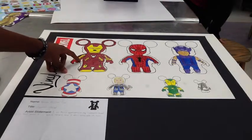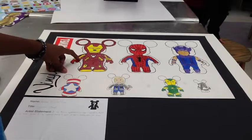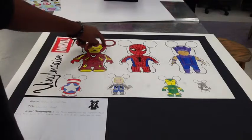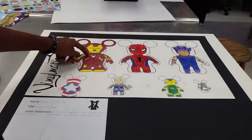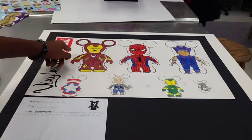Iron Mickey is basically a cross between Iron Man and Mickey Mouse. I added little Mickey Mouse ears designed as Iron Man's suit, and I also added a little Mickey center looking like Iron Man.